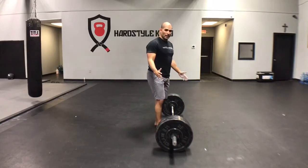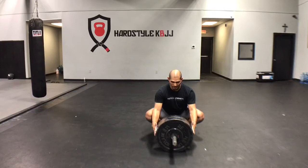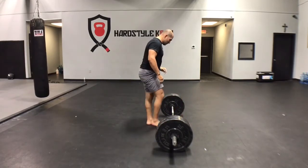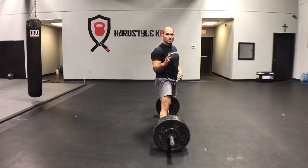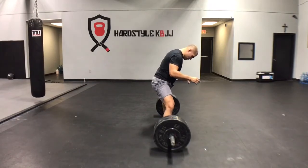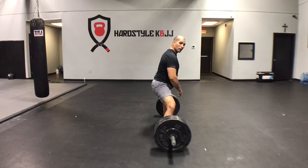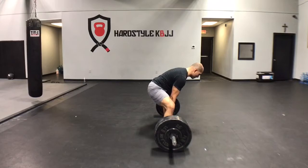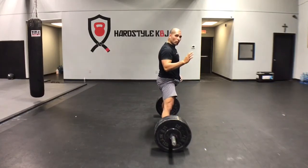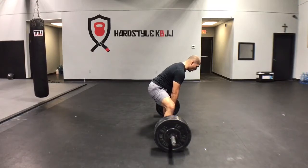I'm going to show you from the side here. Imagine there are two walls right here, going right over the bar — I have to fit myself in between these two walls. I pull sumo, but you don't have to. If you're a conventional puller, the same principles apply. Now I want to imagine there's a wall behind me and a wall in front of me. If I set up to pull from this position, you can see how far forward my body weight and upper back are. My shoulder blades should more or less be right over the bar — but in this position, my upper back is not over the bar. I want to get myself more here.